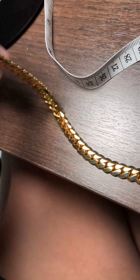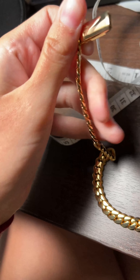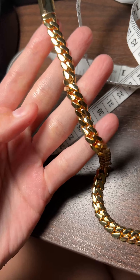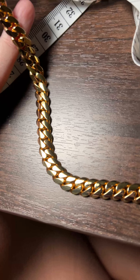I'm going to show you all some close-ups and also show me testing the weight and getting the millimeter width. Disclaimer: I've already worn this for two days — 48 hours day and night. I did clean it with a jewelry cleaner before doing this video. Here is the chain — it's gorgeous.